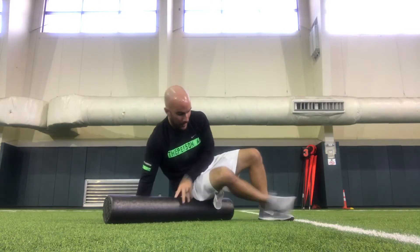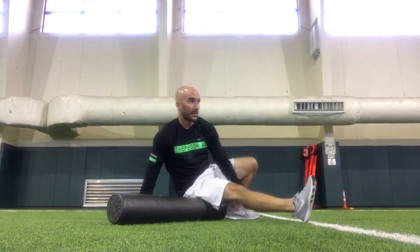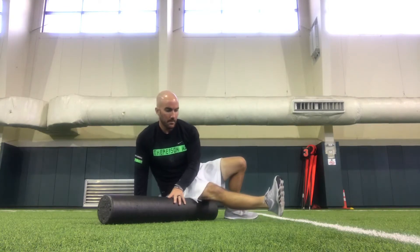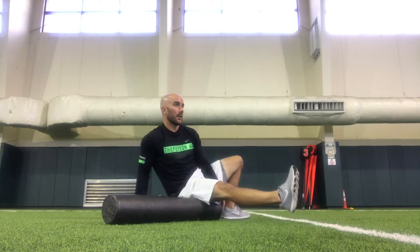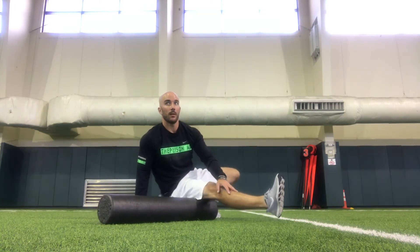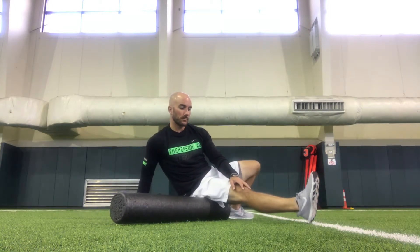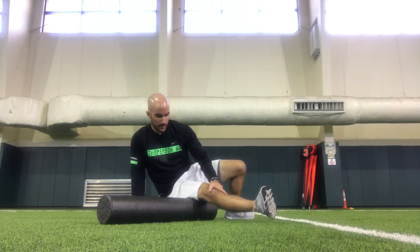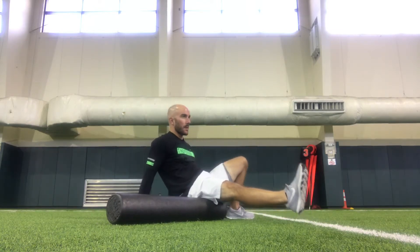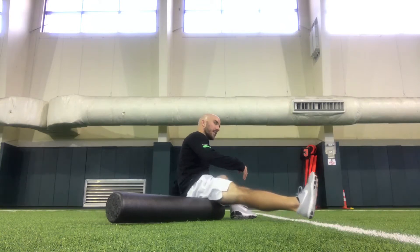From this area, I'm going to go hamstring. I like kind of being on the edge to get a little bit more pressure. I'm going to work on my hamstring area — wherever it may be sore, I'm just going to slow down and go through there. Working inside to outside of my hamstring.